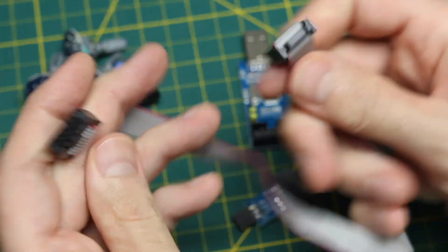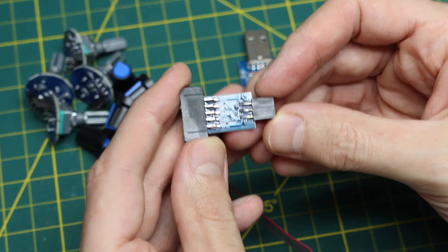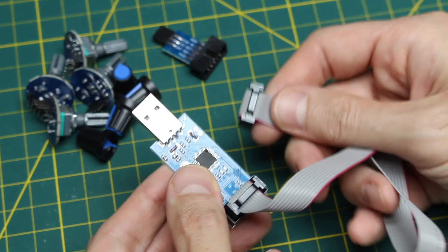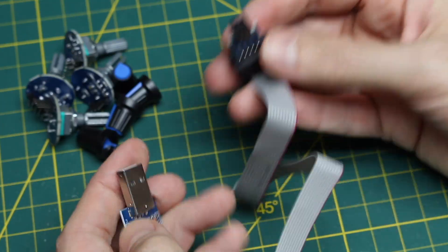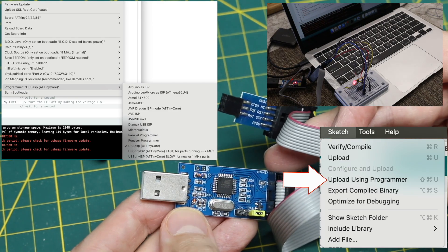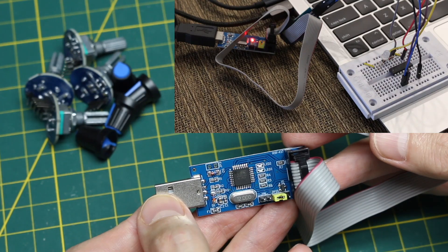This AVR programmer interface comes with a ribbon cable and an adapter board depending on which type of programming header might be on a board. So we have SPI pins and power pins. We either plug the programming header directly on a target device or use the adapter if it has this kind of pin out. I wanted this to make it easier to program certain things from the Arduino IDE that I would normally have to get an UNO or Nano and flash with the AVR ISP firmware to program devices over SPI.